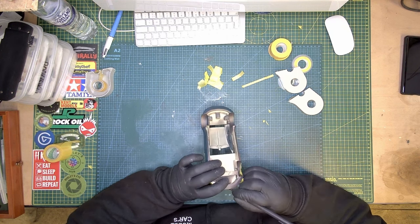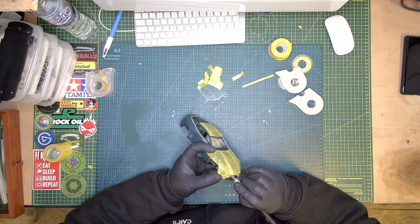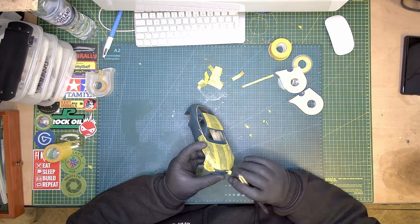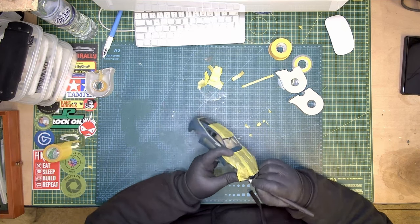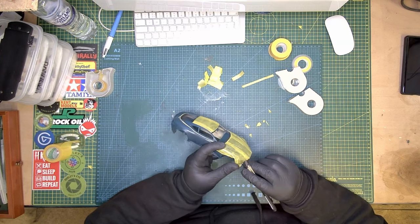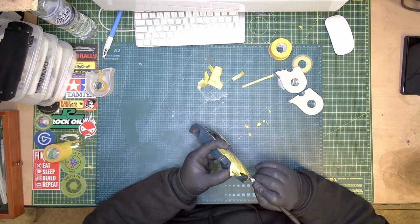I used Tamiya masking tape, and I just cut out the parts I don't want. It did take a long time — it took me about 3 or 4 hours, or even longer. So if you can take your time, it turns out better. If you need to take a break, take a break.